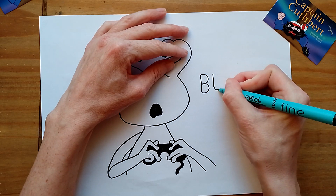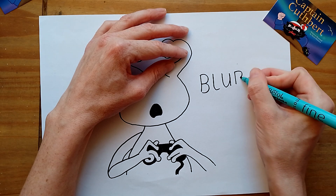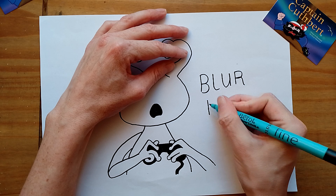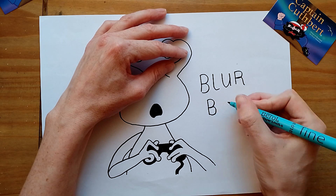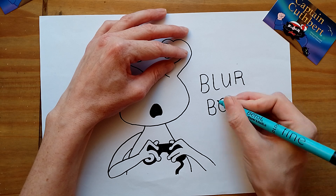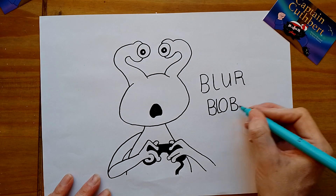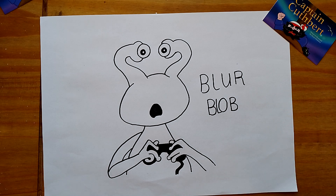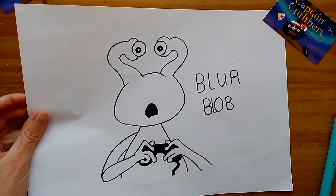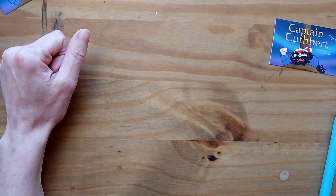So I'm going to write his name on: Blur Blob. It's a bit mean calling it Blob — Blur Blob, that's his name. Send me your pictures, and see you next time.